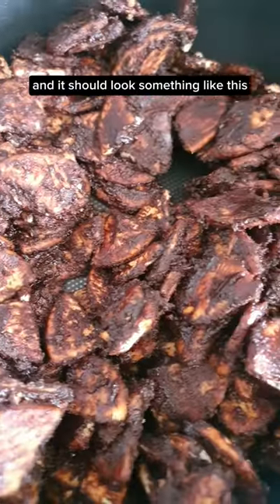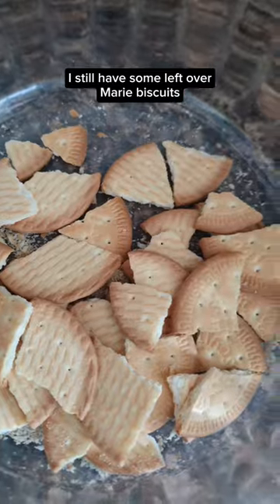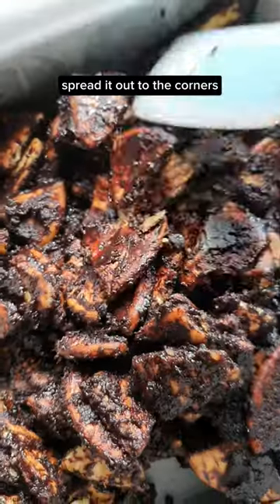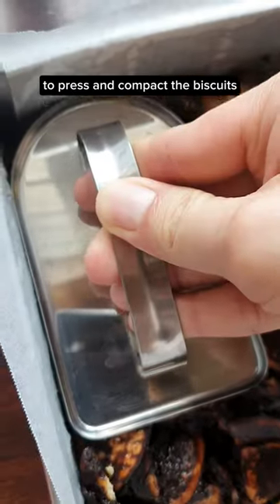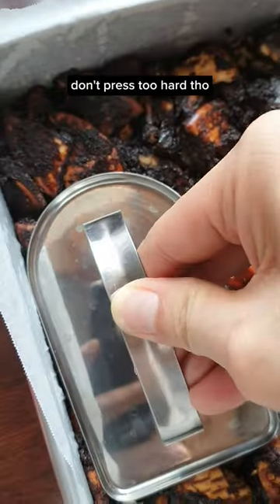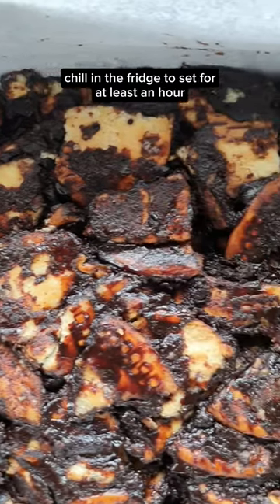And it should look something like this. Place the leftover Marie biscuits into an 8-inch cake pan and spread it out to the corners. I'm going to use a cake smoother to press and compact the biscuits — don't press too hard though. Pop it in the fridge to set for at least an hour.